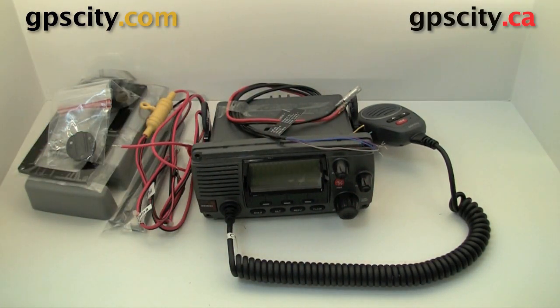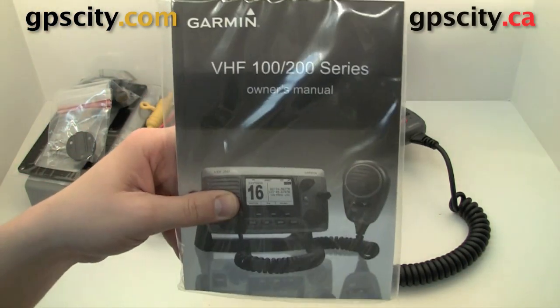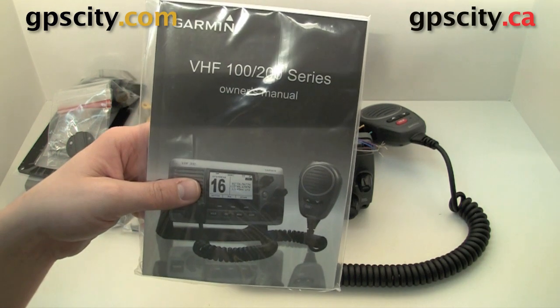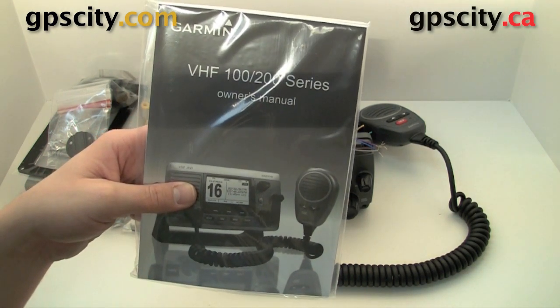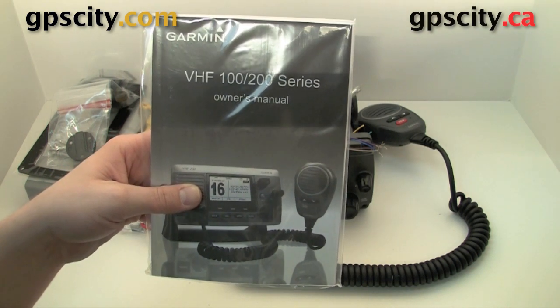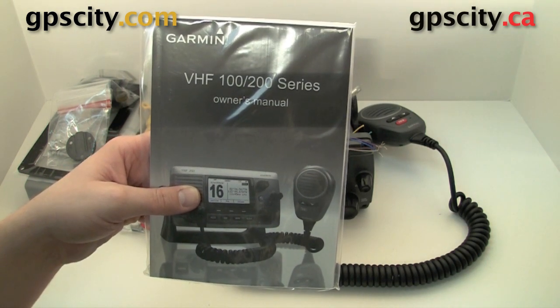And the most important thing in the box is the manual. Be sure to read this a couple of times before installing and using your VHF 100 radio from Garmin. To learn more about marine accessories for Garmin GPS or to purchase them, just visit GPS City, your GPS experts.